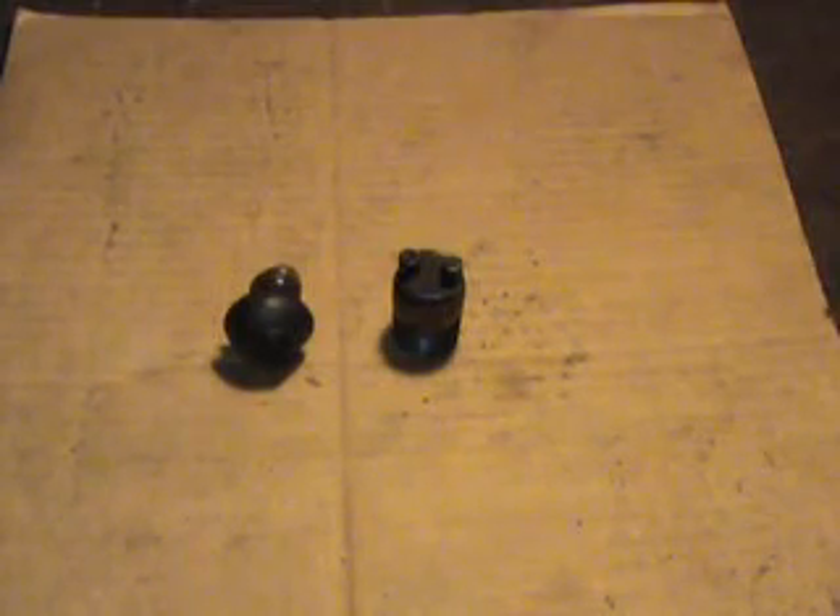Hey gang, it's Zippo. Over the past couple of years, probably a dozen or so people have asked me: what in the world is that little primer bulb thing on my oil fill from my Briggs engine?